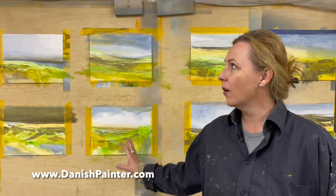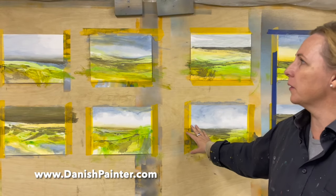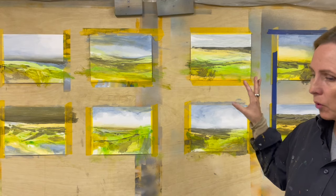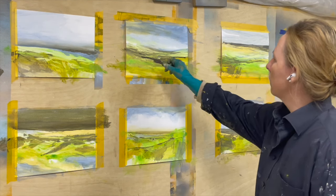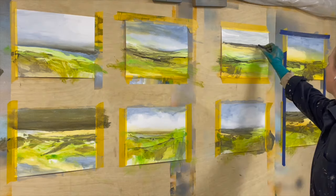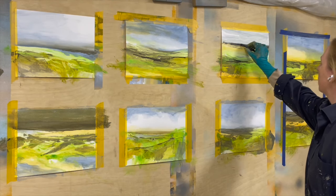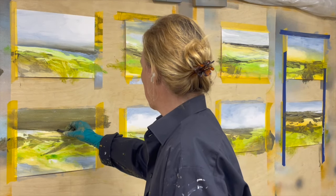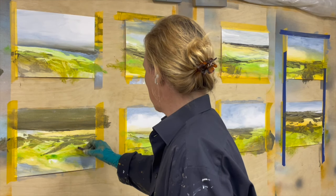I am working on these smaller pieces of works on paper and I have them all pinned up on the wall like this. Working on them more or less simultaneously and going from one to the next. It's a way I really like to work. It prevents me from getting too precious about each one, so I work a bit on one and then move on to the next.